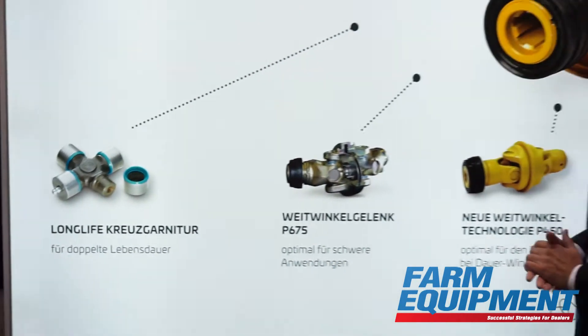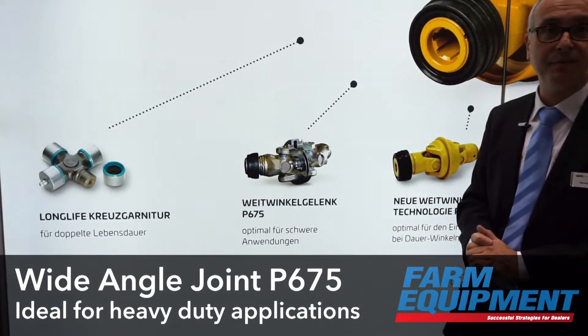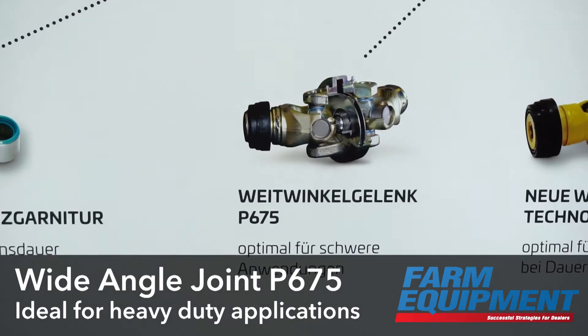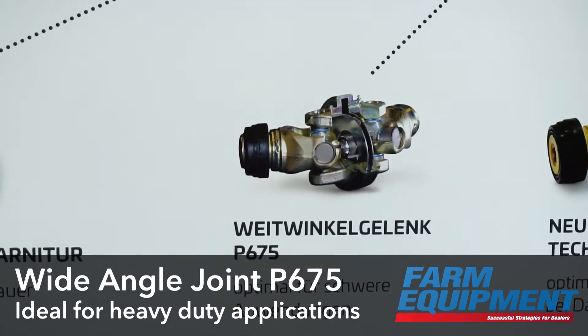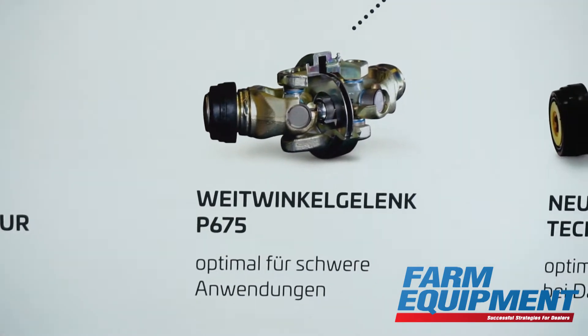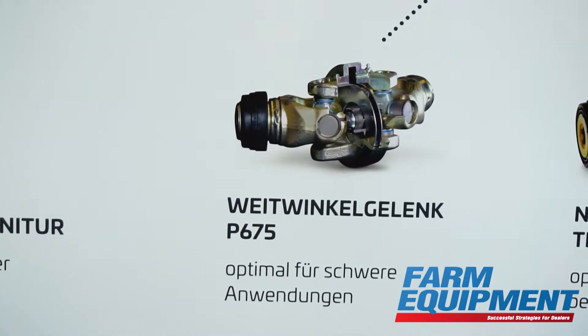Another new product is our new CV joint, the P675. It is a joint for the highest load applications. It is actually the world's strongest CV joint, suitable for applications such as big balers, potato harvesters, and loader wagons.